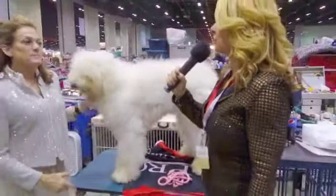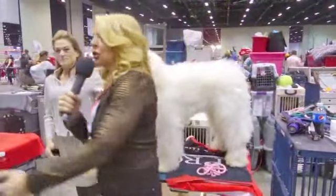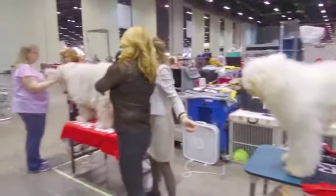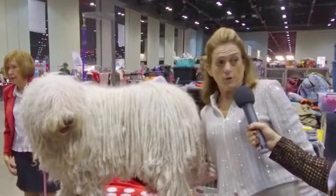How long is it going to take this puppy to look like this dog? She's five years old, and it took this long to get the length on her cords.